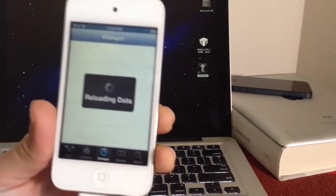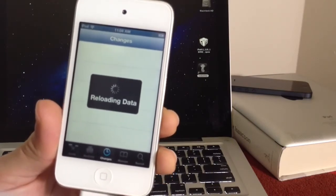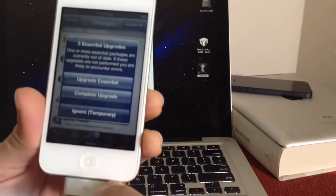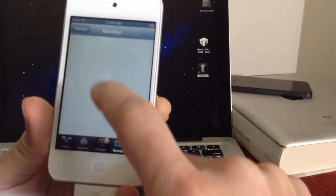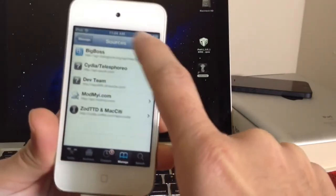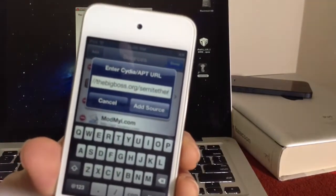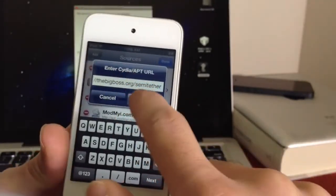Okay, so Cydia is almost done loading up. Now when Cydia loads up the first time, it's going to ask you to install certain packages. For the purpose of this video, first click Ignore Temporarily, because we're going to install the semi-tethered. You want to go to Manage → Source → Edit → Add. Do not update yet. So we're going to go ahead and add this source — thebigboss.org/semi-tethered. Let's go ahead and add that source.